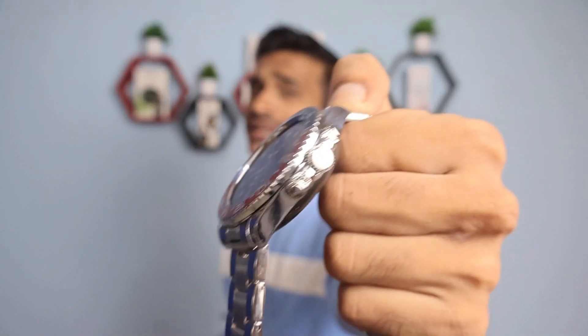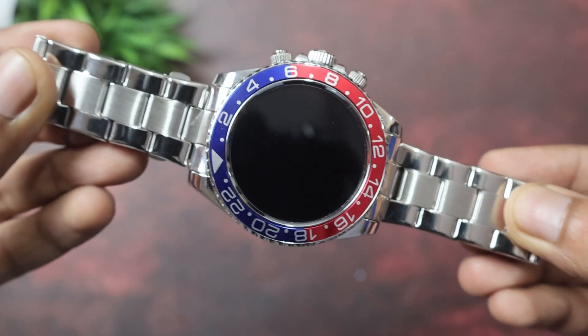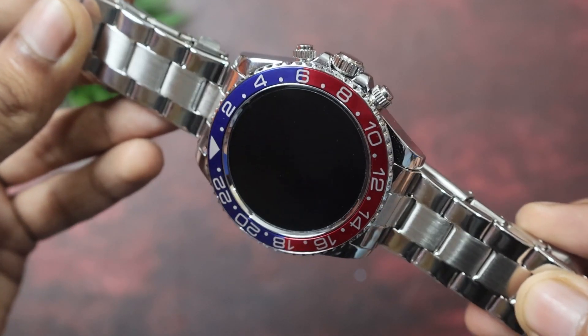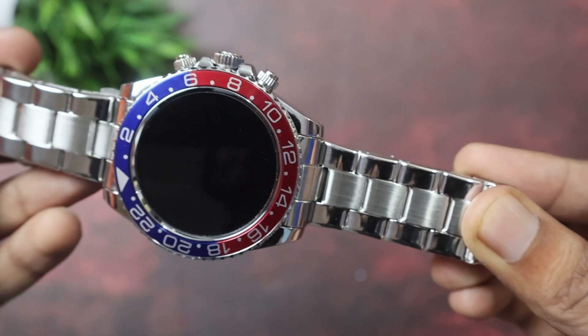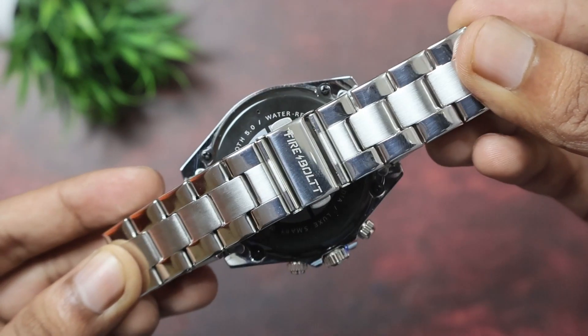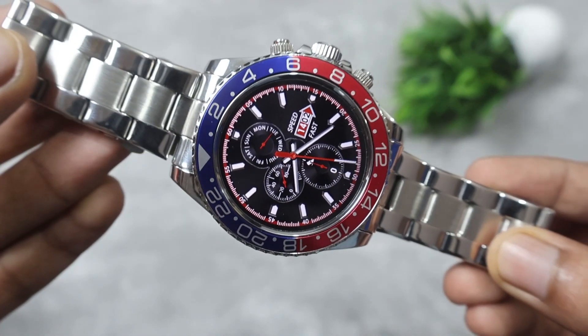Looking at the build and design, we get a premium metallic frame, a rotating crown, a stainless steel strap, and on the back side we have the sensors. For the display, we get a 1.28-inch HD display.